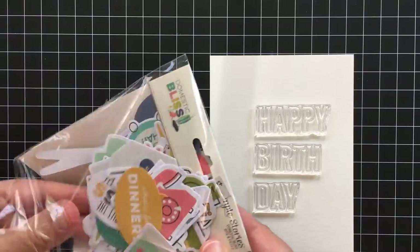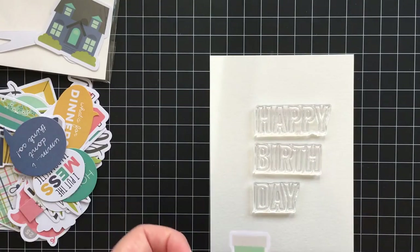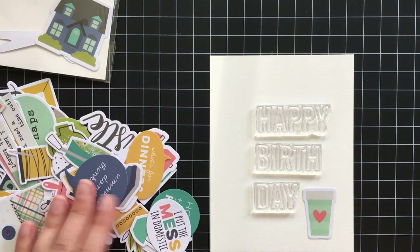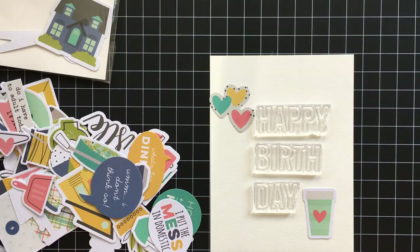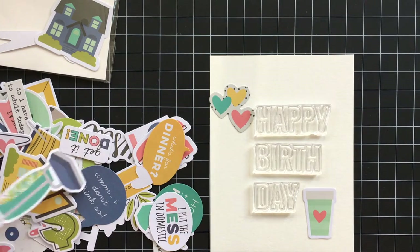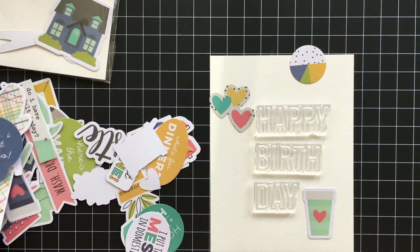I want to incorporate some of these die cuts — I think they're so cute. I love this coffee cup; it would be great for a card where you put a gift card for a coffee shop like Starbucks or Dunkin' Donuts inside. So I'm looking around for elements that would kind of go with the coffee cup.